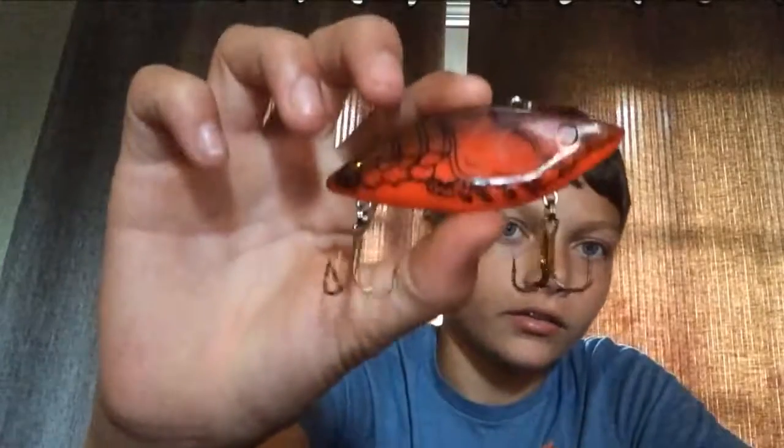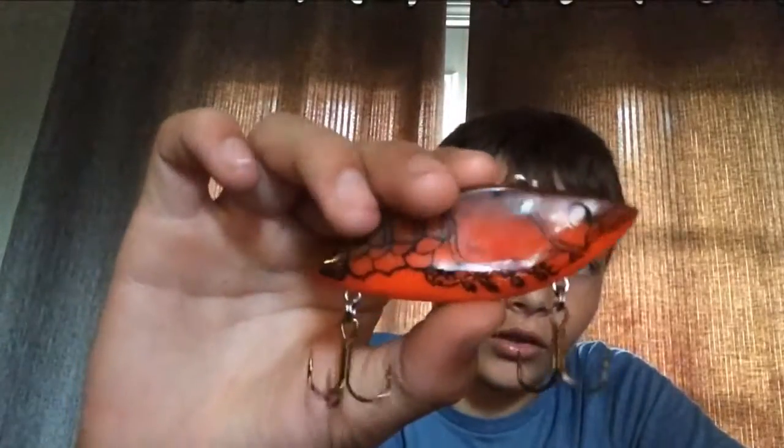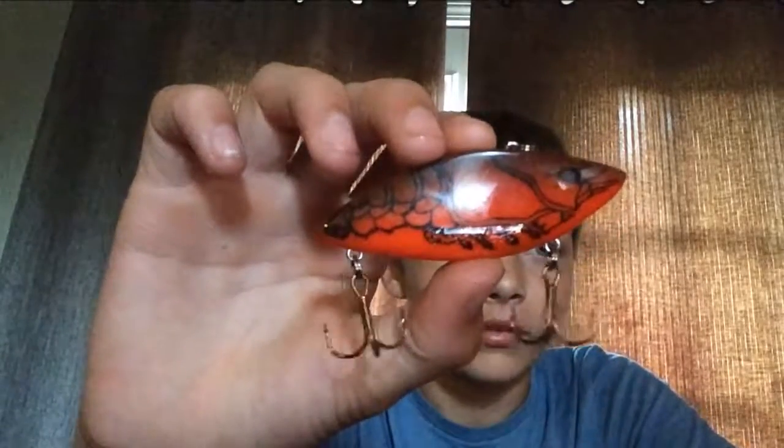Right here we have a lipless crankbait, a red and crawdad style lipless crankbait. This works really good around rocks.